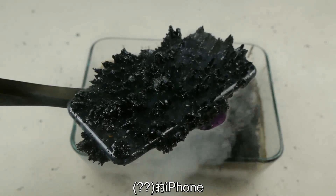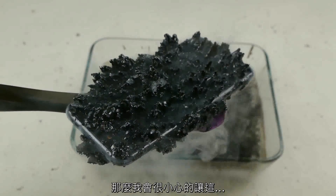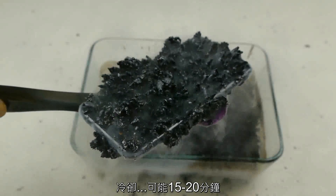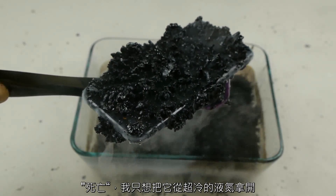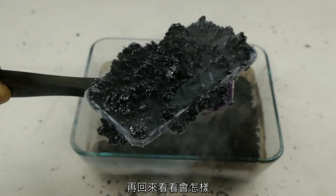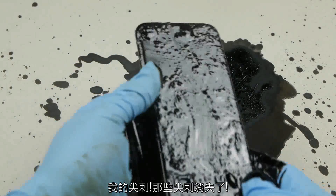I'm going to very carefully let this cool for maybe 15 to 20 minutes. I really don't want that phone to die — I just want to keep it away from the coldness. We're going to come back and see how it does. My spikes disappeared.